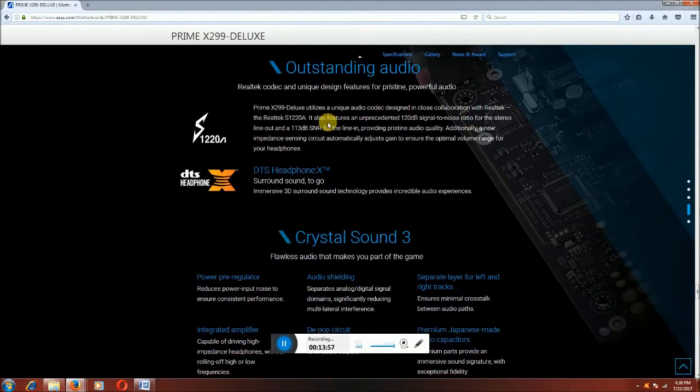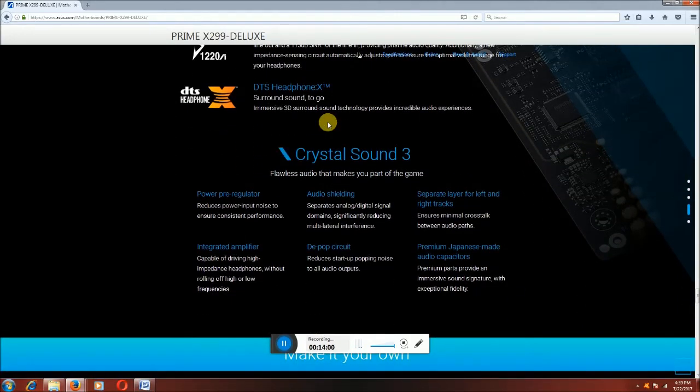Crystal Sound 3 — favorite audio that makes you part of the game. Power regulator reduces power input noise ensuring clean audio. Audio shielding separates analog and digital signal domains, significantly reducing multilayer interference. The integrated amplifier is capable of driving high-impedance headphones without rolling off higher or lower frequencies. Separate layers for left and right channels minimize crosstalk between audio parts. Premium Japanese-made audio capacitors providing premium sound signature with high-fidelity experience.